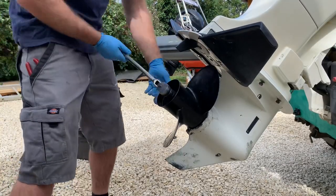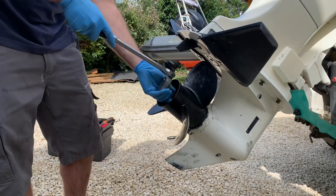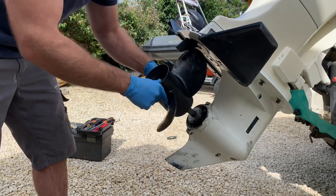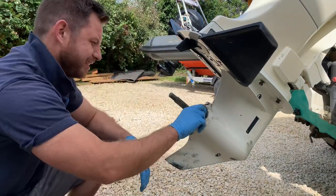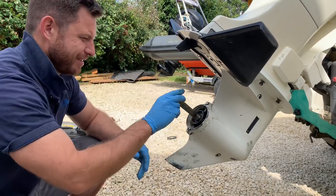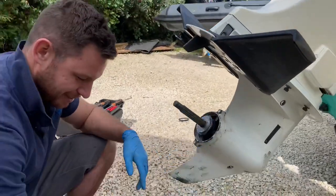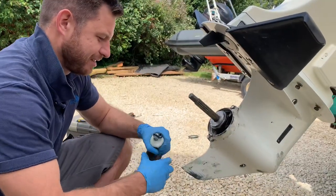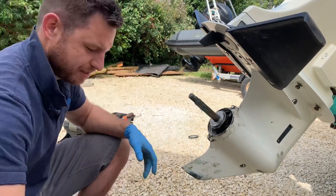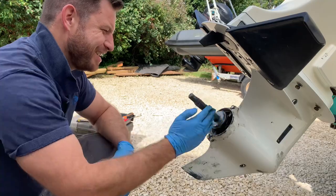Prop removal. I've got a lot of grease on that shaft — checking for any seal damage. Healthy specimen. Some machine. Get it right in there. A liberal coating, really.